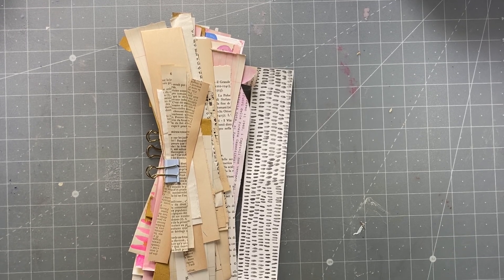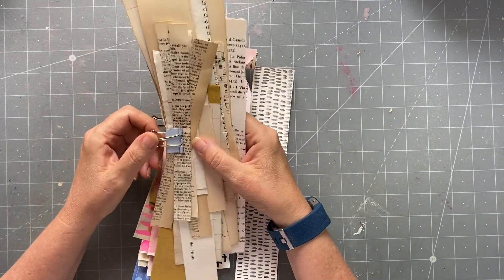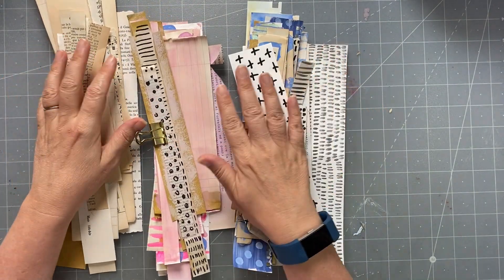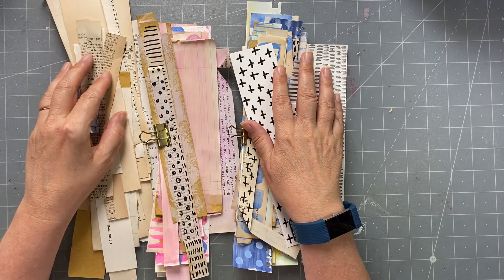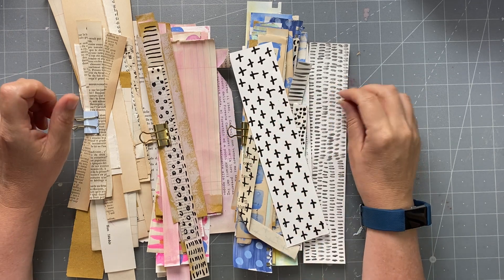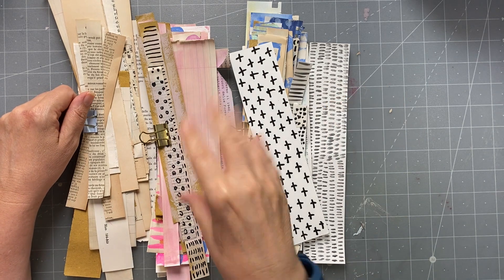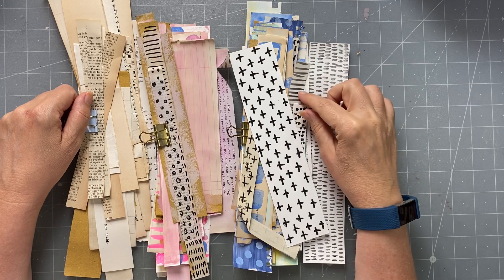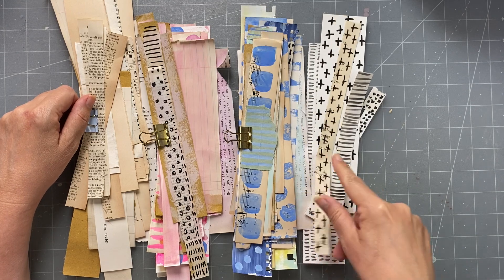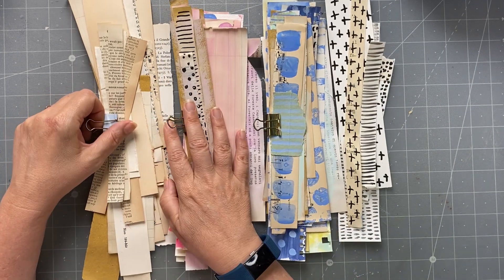Good afternoon everyone, it's Rachel here to do Roxy's weekly challenge - week 27 I think. I was asked by a subscriber to do my spin on Septeria 18. Sandy's project from Septeria 18 - I can't remember what she called them, I'll link the video below - she made these strips with scrapbooking paper scraps, and they had tabs on them and were used to decorate things. I was asked through Facebook to do my spin on them.